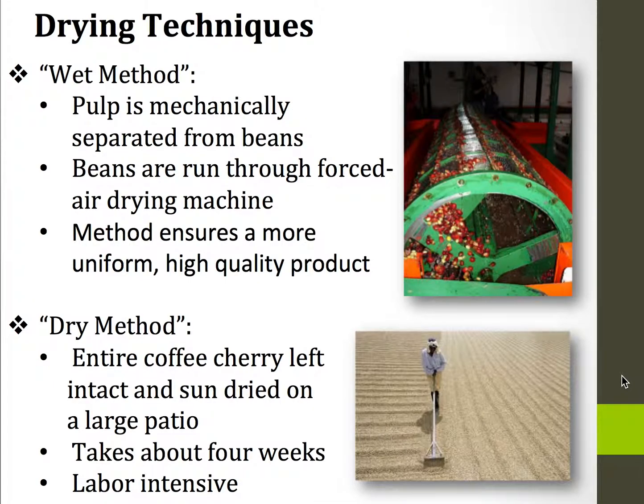Historically there have been two different drying techniques. The first is the wet method, which is relatively newer. This is where the pulp is mechanically separated from the beans and the beans are run through a forced air drying machine. This method ensures a more uniform, high quality product.